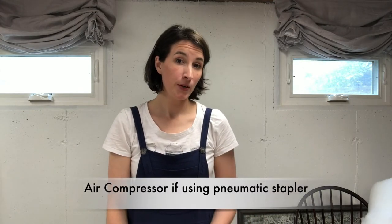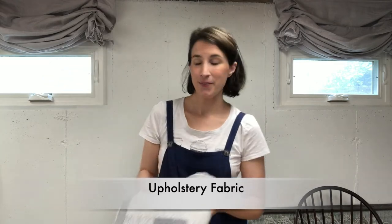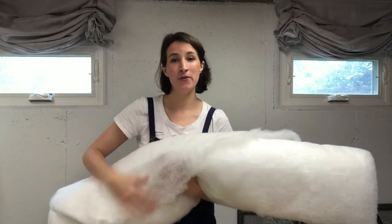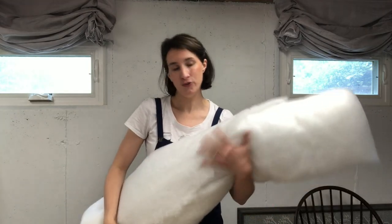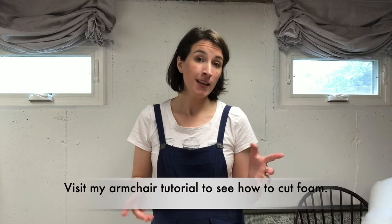Typically something like three-eighths to half an inch is usually sufficient. If you're using a pneumatic stapler, you will also need an air compressor. You'll need a screwdriver for removing the seat from your chair frame, which I'll show you in a moment. You'll need your upholstery fabric and some batting — you can typically find batting in fabric stores near the quilting section. It's layered under your upholstery fabric to give it a nice smooth edge. For today's project I'm not replacing the foam since the chairs don't need it, but if you need to replace foam, visit my armchair upholstery tutorial where I show how to cut upholstery foam using an electric or regular bread knife.